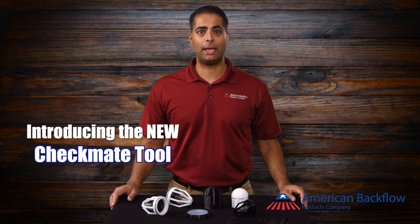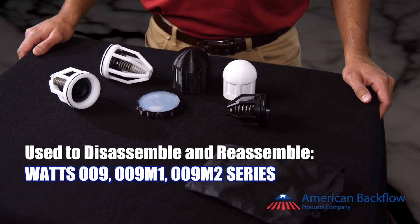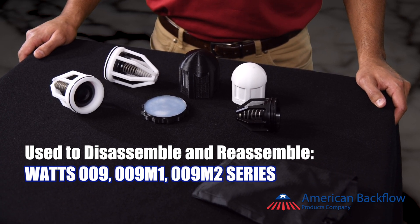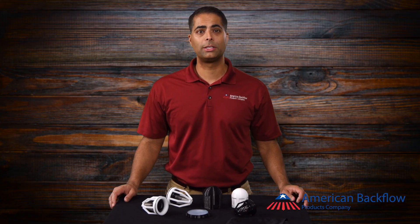Doug Taylor here with American Backflow Products with another video for our repair tool series. Today we are going to show you the new Checkmate tool. This tool is used to disassemble and reassemble the check assemblies on the Watts 009, 009M1, and 009M2 series backflows. Let's take a look at how it works.